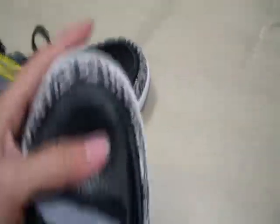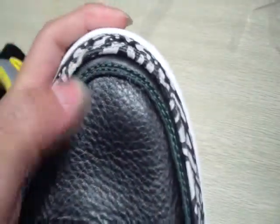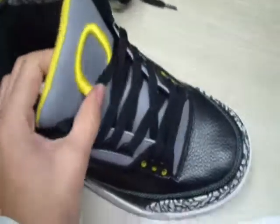Then we check out the shoes in detail. This is the shoe toe — the shoe toe is leather made. It's soft, very good shape. The shoe lace is black, and the shoe toe is very soft and very thick.